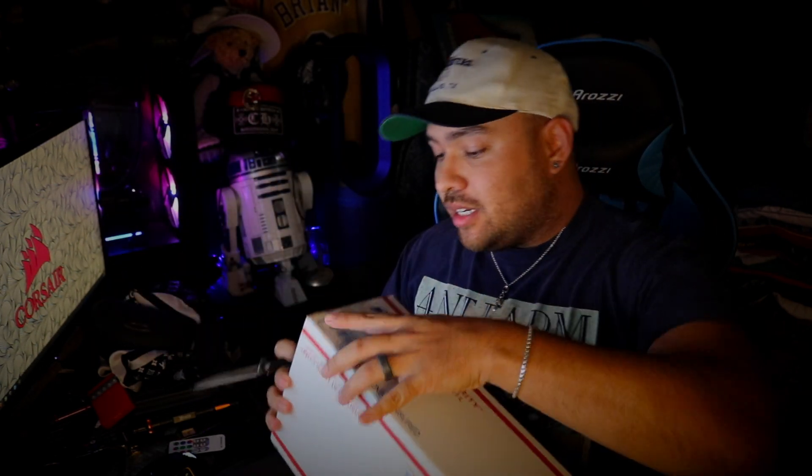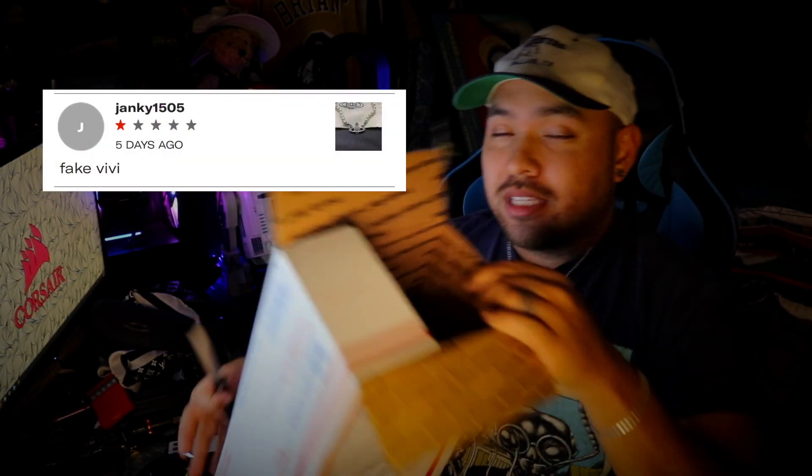I'm going to cut this open — I can hear it in there — so I'm going to do a little unboxing and see what we got. If it's real, it's a pretty good come-up. I also saw recently that people were selling fake Vivienne Westwood, so fakes are getting rampant and I can see it coming out more.